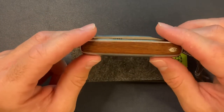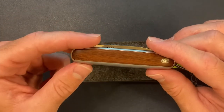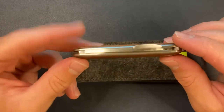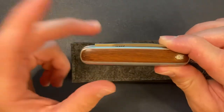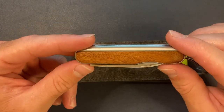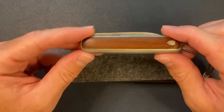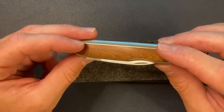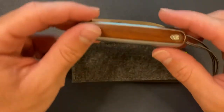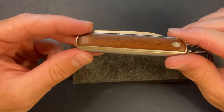A few years back they had a knife called the County — I think it was their first slip joint. Anyway, it was their slip joint from a few years back and there were a few issues with it. I never handled one, but from what I've heard, they took all that criticism, made some tweaks to the design, changed a few things, and they just came out with the Pike. So they've improved on the design from their older slip joint model, the County, and I think they did a really good job so far.